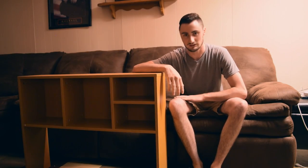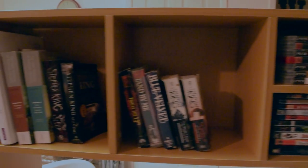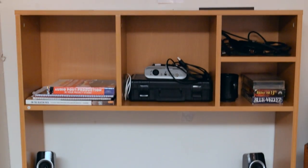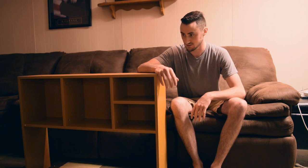There it is — completely assembled. It took me about half an hour, and just four easy steps. Everything you need to build it is included, except for a hammer, which you should have lying around somewhere — if not, bring one with you. It comes with a screwdriver and everything else you need.